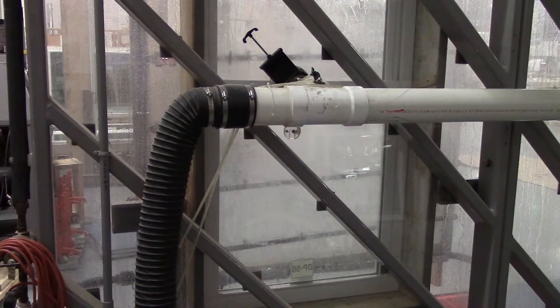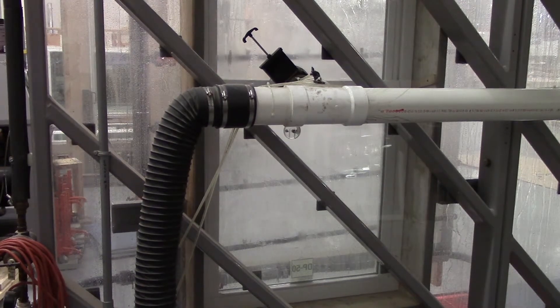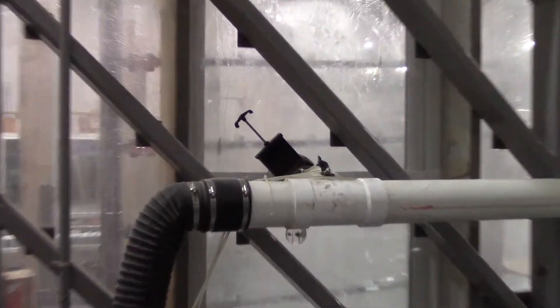We're now at 7.5 pounds per square foot, which is what you would run for a DP 50 water test. You can see the water is really starting to get onto that product, and that's what we're looking for down in that area.